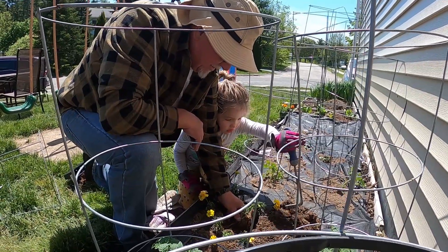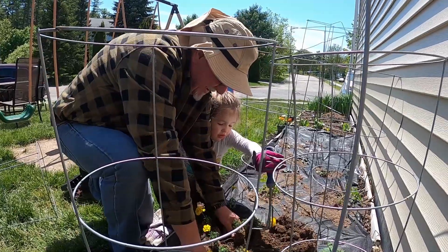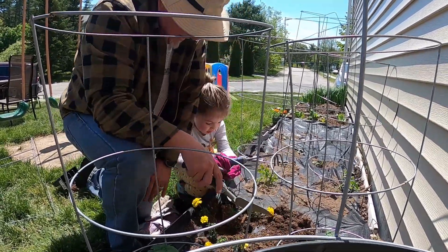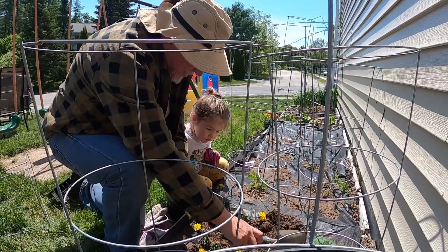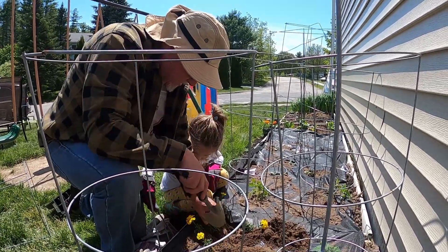The rake doesn't seem to be a great tool. The rake's not a good tool because it keeps grabbing the fabric. Okay, just use your hands.